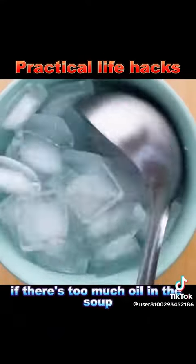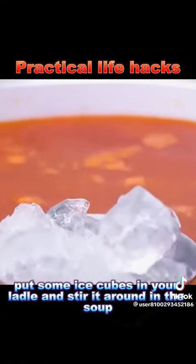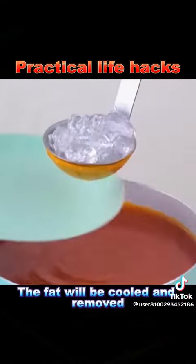2. When eating hot pot, if there's too much oil in the soup, put some ice cubes in your ladle and stir it around in the soup. The fat will be cooled and removed.